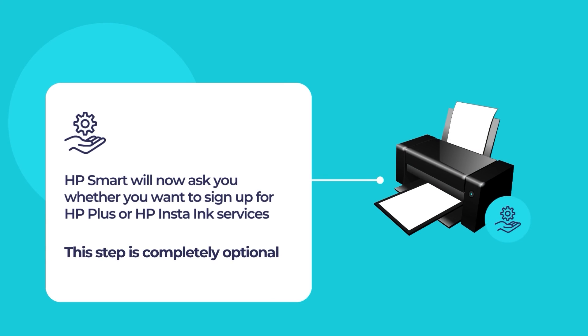Once finished, you will have the option to sign up for HP Plus or HP Instant Ink services if you want.